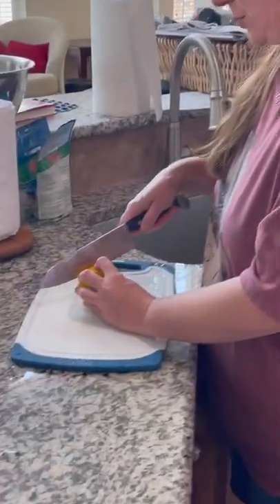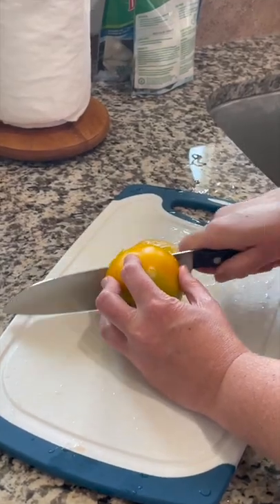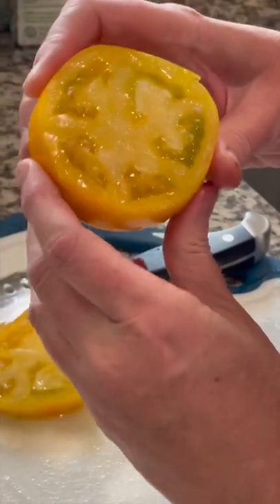I am curious to see how this one tastes. They say that yellow tomatoes are a little bit more fruity, so let's take a look on the inside. Definitely some juice and seeds.